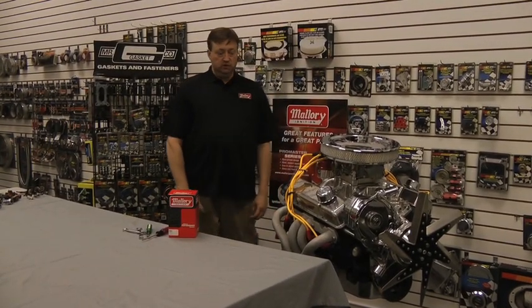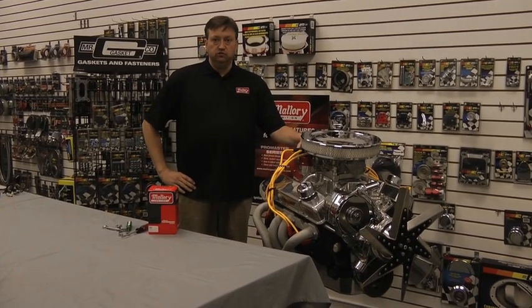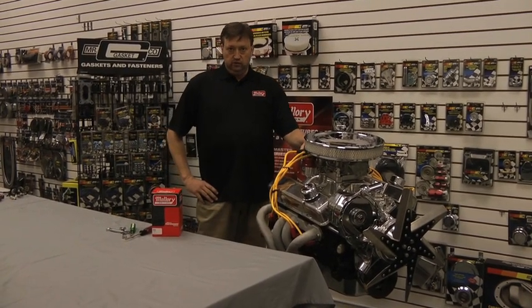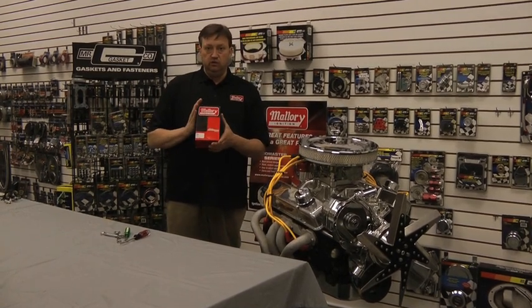Hi. Welcome to Mallory Performance Parts. Today we're going to talk to you about how easy it is to change a points distributor into an electronic distributor. What we're going to do is go over installing a Mallory conversion kit.